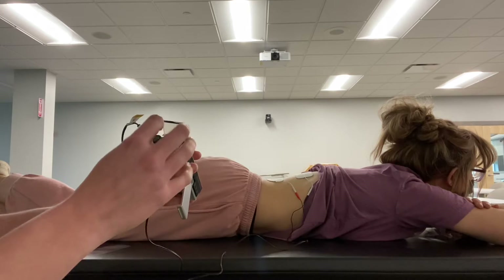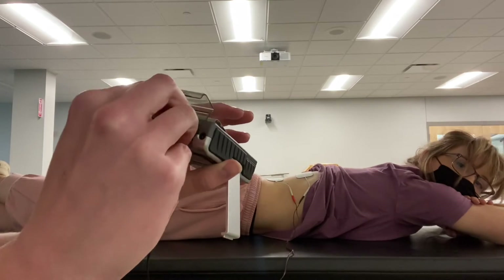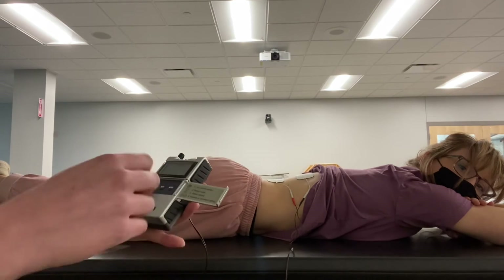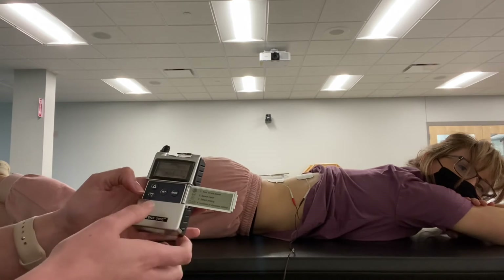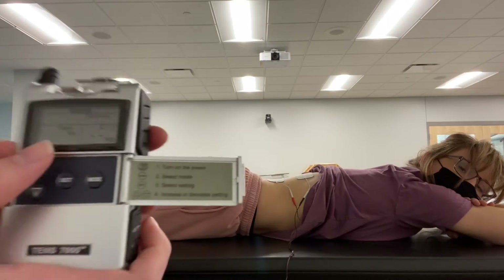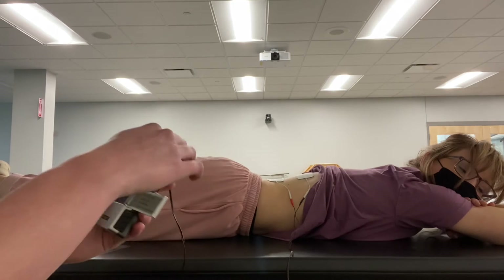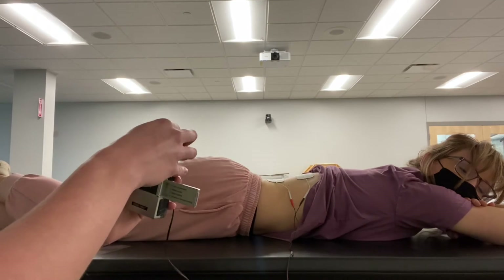We're going to turn it on slightly at the top here, just so we hear the little beep. For high-rate TENS, we're going to have the mode set at normal, the width will be set at 50, and the rate will be set at 100, and then we're going to turn it on.